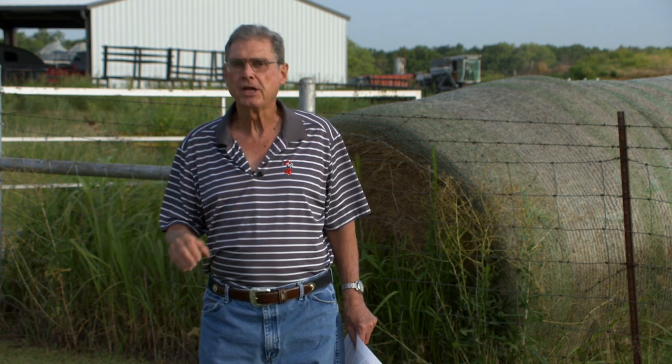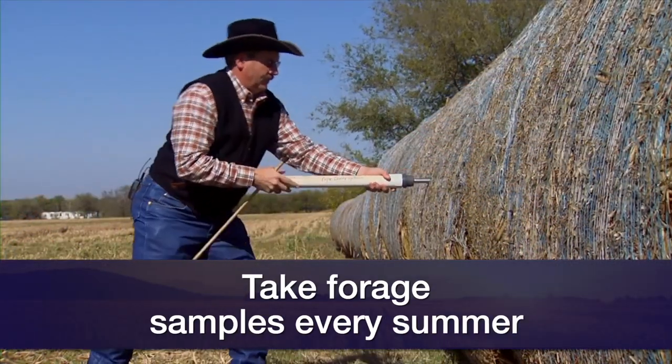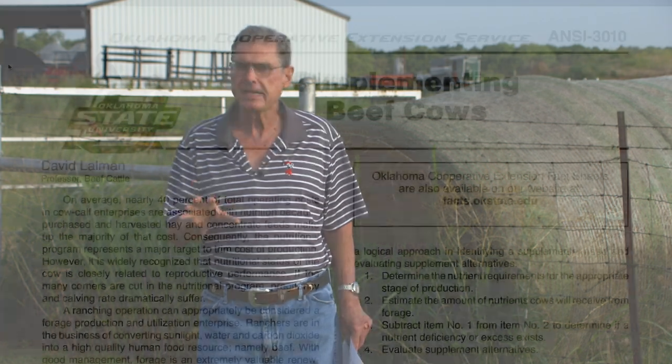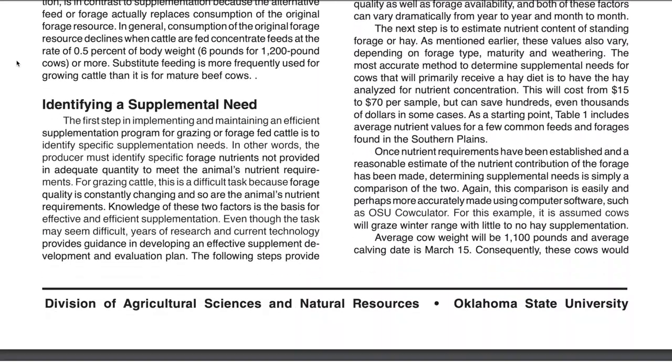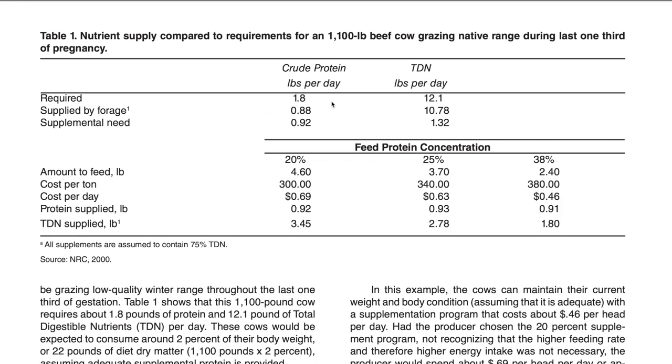It's a good idea to get forage tests run this and every summer after you put up that hay, to see what the quality of the hay is and therefore the amount of supplement that's going to be needed. I would suggest that you download a fact sheet written by Dr. Lalman here at Oklahoma State University called Supplementing Beef Cows. In it, it'll give you some comparisons as to the differences in the amount of supplement that may be needed for different qualities of grass hay that you stored and will feed in the wintertime.